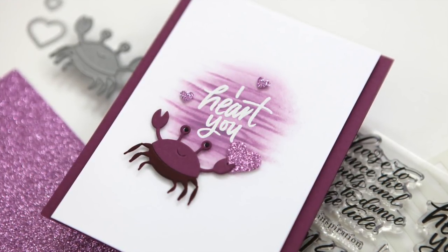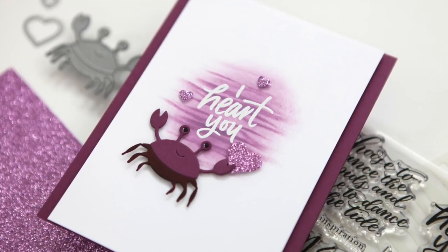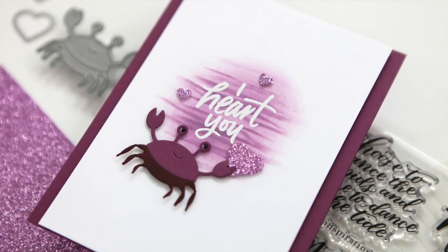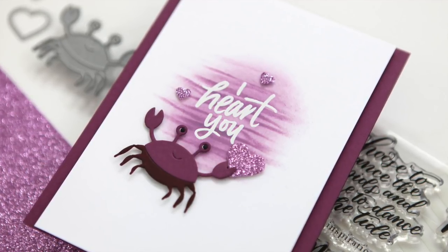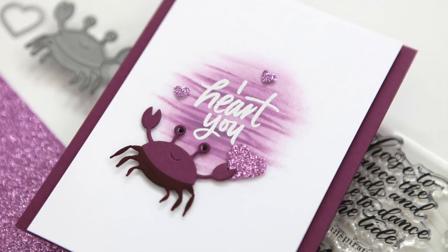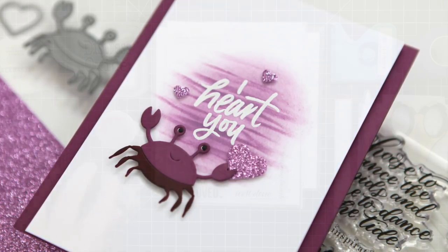I don't know about you, but sometimes when I'm working on a card project, color schemes will overwhelm me. I believe that monochromatic schemes are a great solution for a card that is just gonna work. So let's take a look at the products I'm using today.